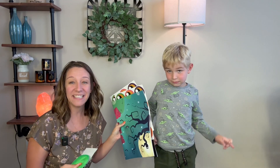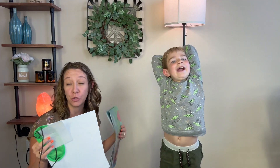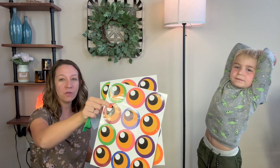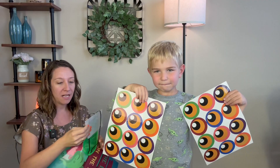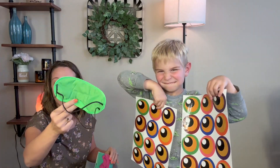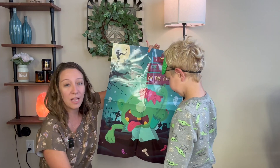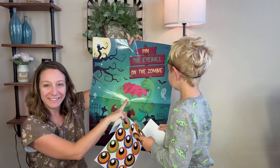Hey shoppers, we have a Halloween party idea! Instead of pin the tail on the donkey, it is pin the eyeball on the zombie. It comes with two sheets of eyeball stickers and adhesive dots so you can hang up your poster, a cloth eye cover, and a monster with one eye. The goal is to try to pin the eyeball onto the monster's eye to match it.